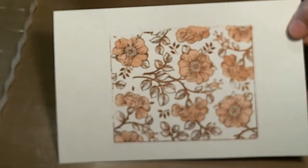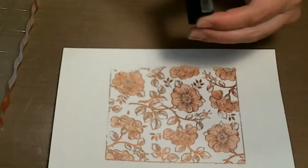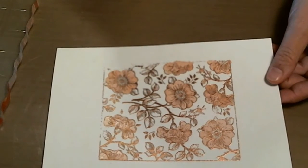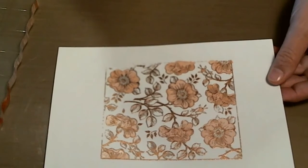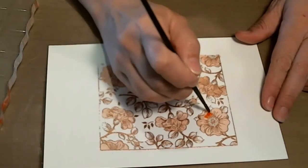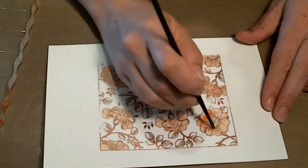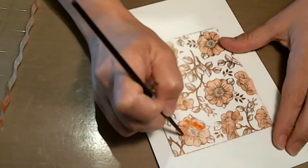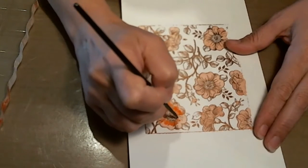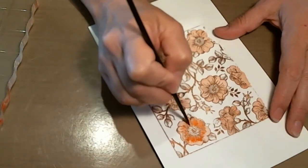I've got all the Tattered Rose in all of my flowers. So next I'm going to go in with some Abandoned Coral in the darkest parts of the flower, like right from the center. The lines on the stamp really help give you an indication of where you need to put some of your darker colors. I'm just going to dry my brush off a little bit.